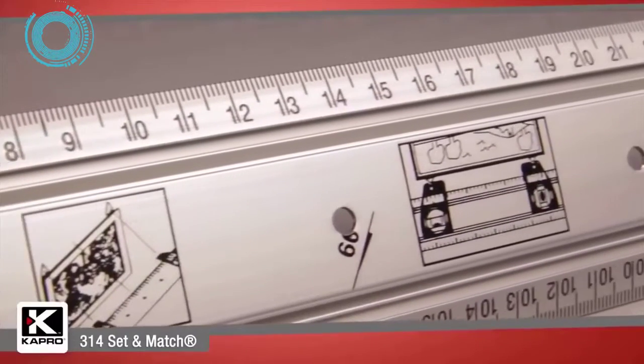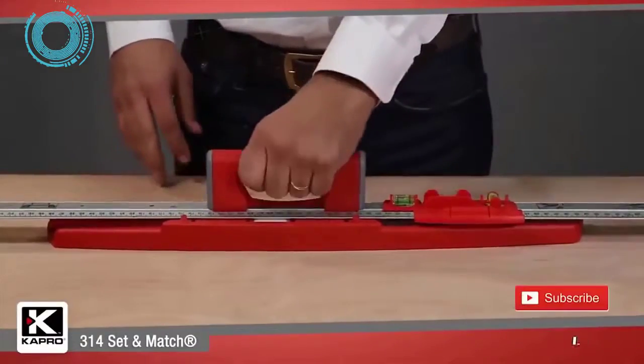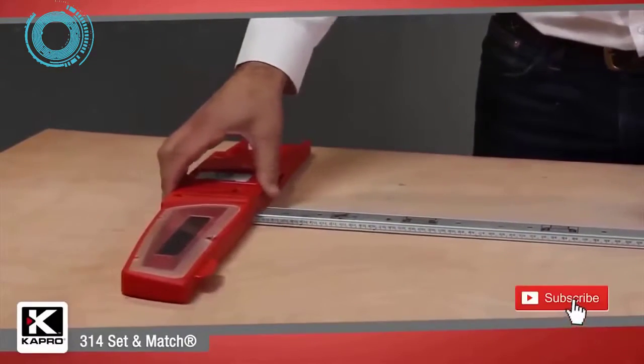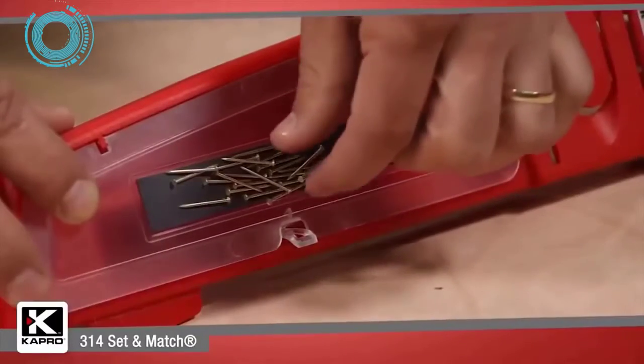The 314 Set and Match ruler comes in lengths ranging from a 20-inch (50 centimeter) model to a 48-inch (120 centimeter) model. You can begin to expand the system with the 314 T-square accessory, which turns a Set and Match ruler into a versatile T-square with a built-in storage compartment and handy magnetic strip for holding nails and screws.